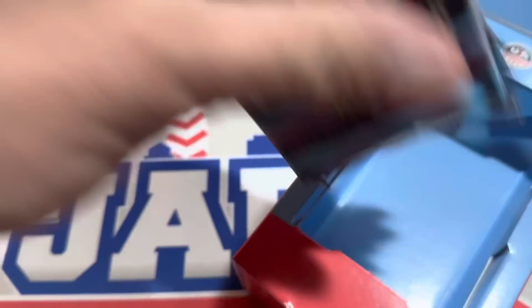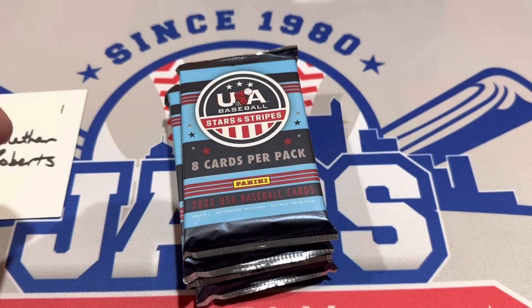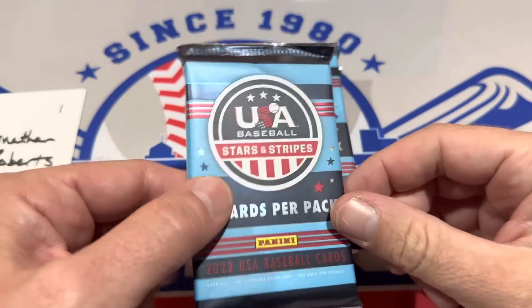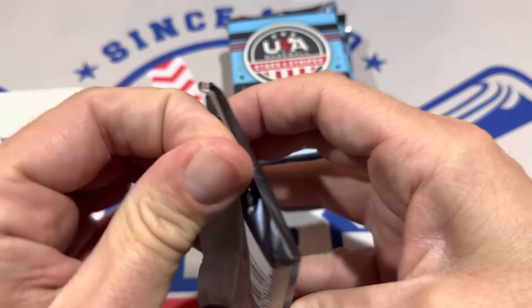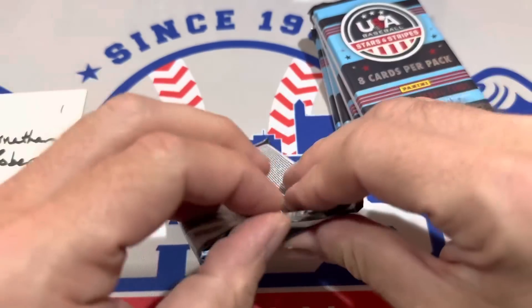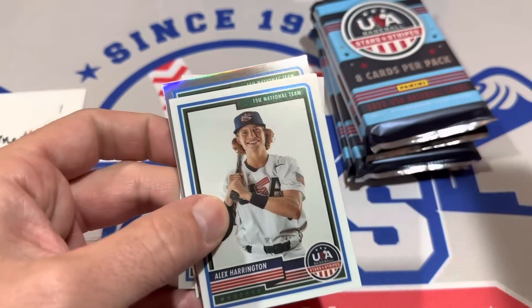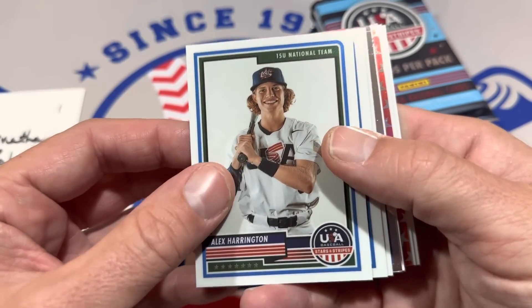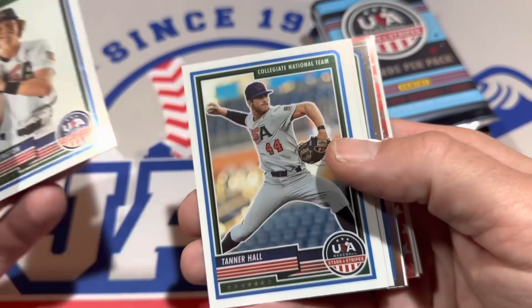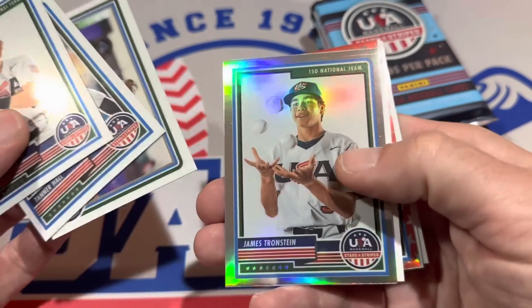Ethan Holliday is Jackson Holliday's little brother. He's like 15 years old and he's got a card in here that's a good one. You'll also be looking for some of the top prospects for the draft. Dylan Cruz I think is the best one. I was looking over the top 10 names on the MLB draft prep chart — the top 10 guys most likely to go high. Dylan Cruz is number one, Paul Skeen is number two, Wyatt Ling is number three, Walker Jenkins four, Max Clark five. The cards are nice looking — they're all chrome.